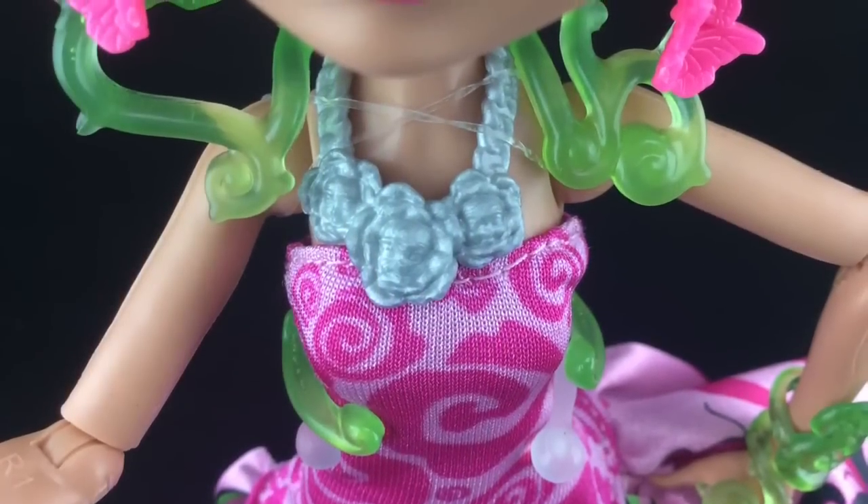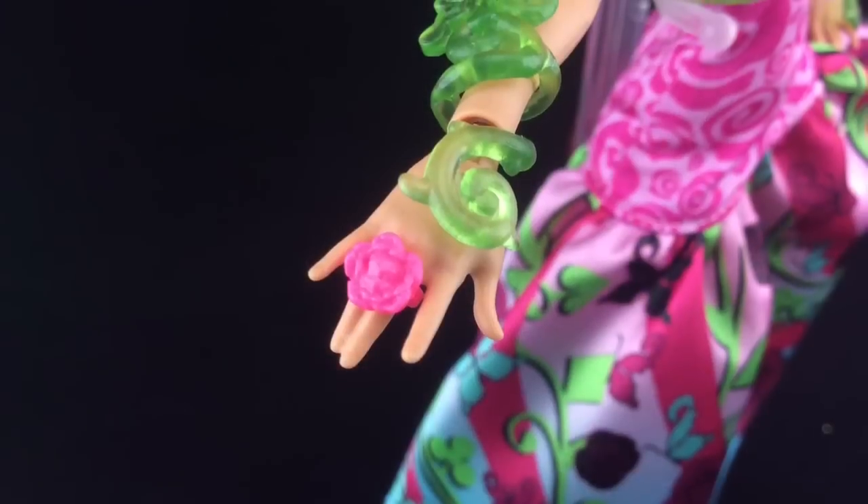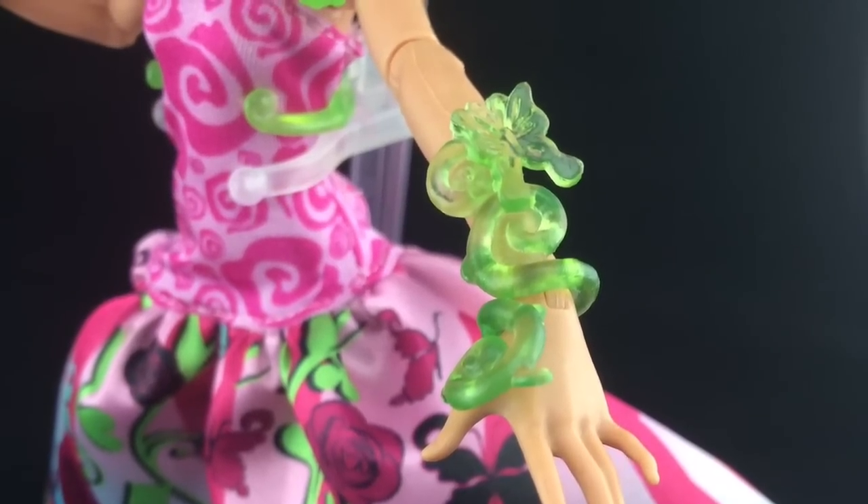There's a silver rose necklace, and I don't know if you can see it, but the roses have faces in them. It has a pink rose ring which also has a face in it. She has a vine wrapped around her lower arm.